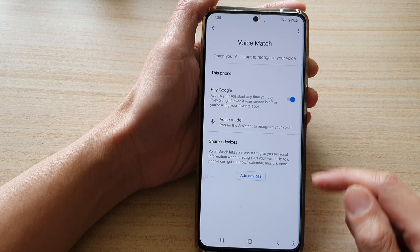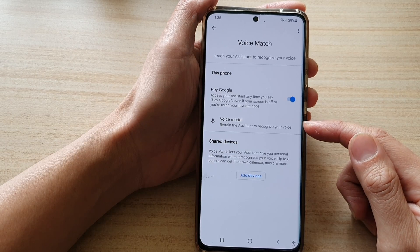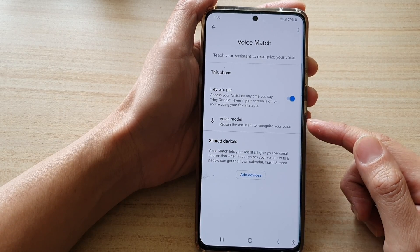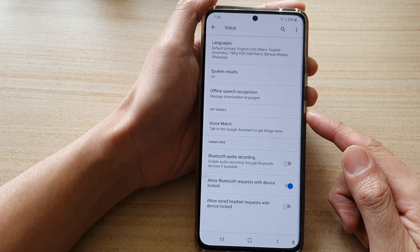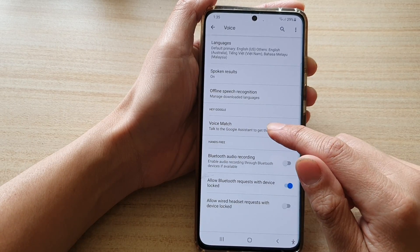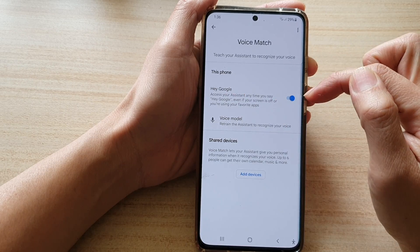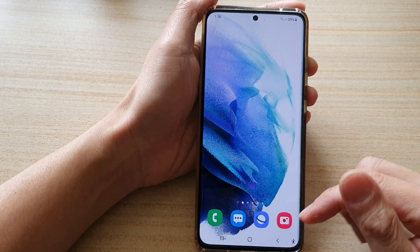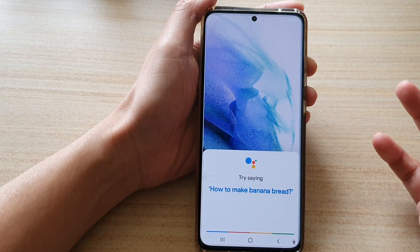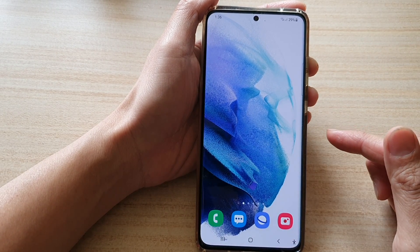Tap on Finished. Voice Match is now switched on and it has a voice model. You can retrain the voice model if you need to. Make sure it is switched on. You can say 'Okay Google' or 'Hey Google' — as you can see it pops up right now.